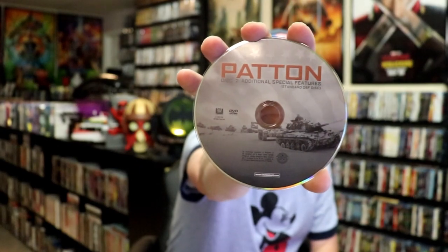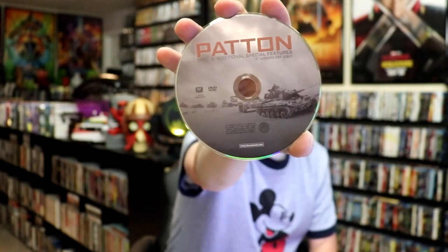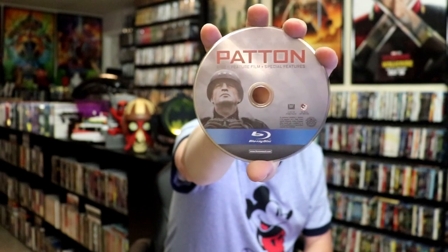We have our DVD disc here with its disc card, and this right here is the special features. And then we have the Blu-ray disc with its disc card, which has the feature film and special features. And we do have some inside artwork.